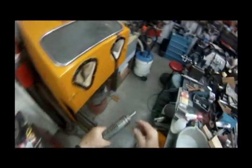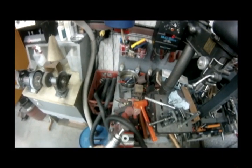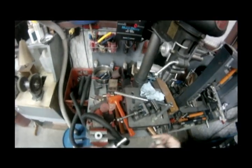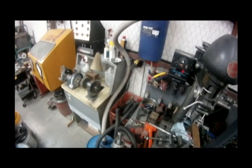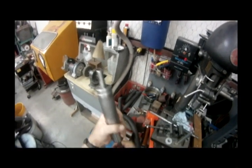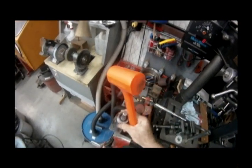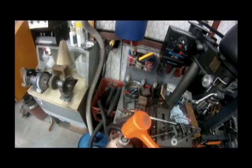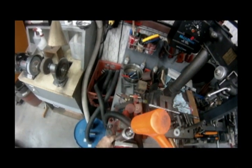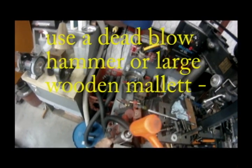Once you get the quill out, you can remove the front stop rod collar. Then you want to tap the spindle out from the back side. You can set it on your vise, open the vise up where you're just catching the edges of the quill itself — you don't want to be scraping on the spindle. Use a rubber hammer and tap the quill out.